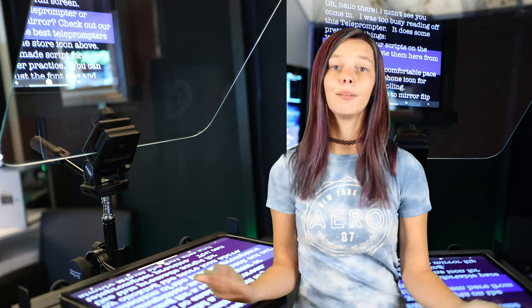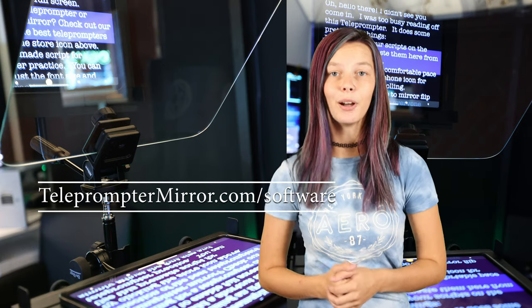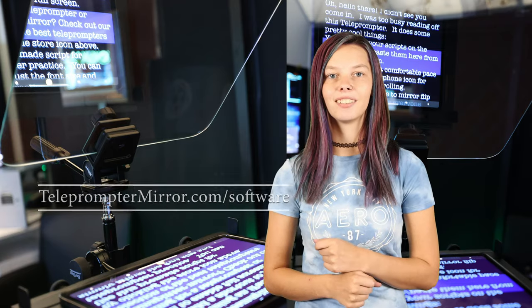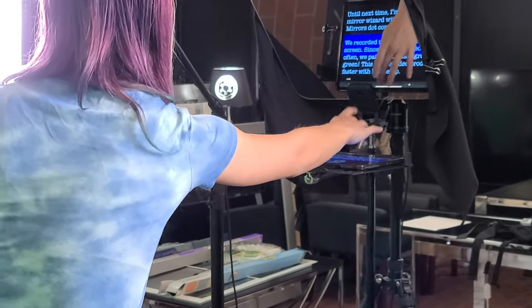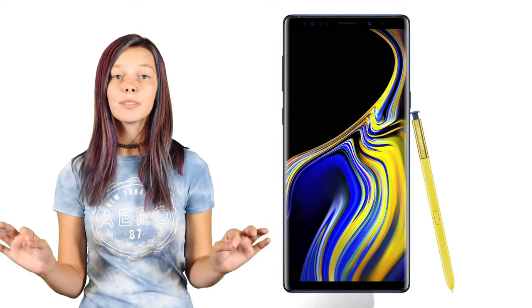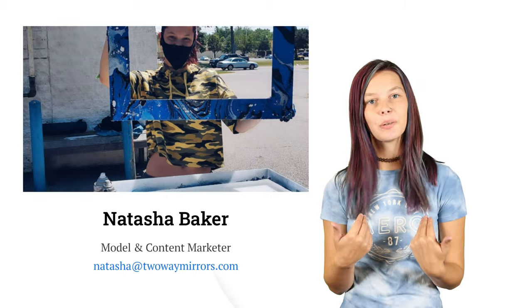We recorded this video with a green screen. Since we make videos so often, we painted the background green — this makes video production faster with less setup. I'm reading my script off our presidential teleprompter displaying an iPad with PromptSmart Pro. I love this software because I can set it up to scroll slowly or use voice activation to get through the script quickly and efficiently. The teleprompter mirror we use is 30% reflective and 70% transparent on low iron glass, so camera quality is not affected. We're using a Canon 1DX Mark III for the main footage and a Samsung Note 9 on an Osmo Mobile 3 for buttery smooth B-roll. I'll leave all the links below for all our gear. I'm Natasha with tuimirrors, and I'll see you in my next video.